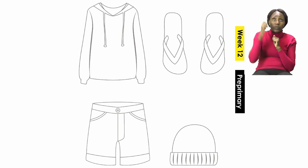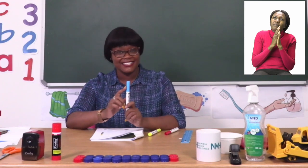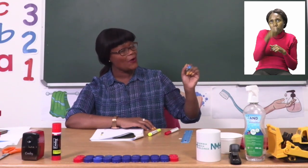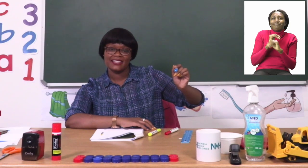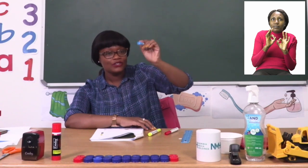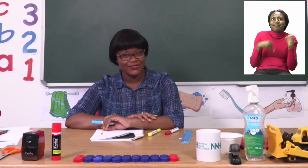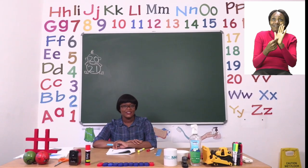You're going to colour the beanie and the sweater with the colour blue. Take your time when you're colouring because we don't want you to colour outside the lines. This is the colour blue, and just like with the colour yellow you are going to colour either from side to side or up and down. Make sure you do not leave any white spaces. You can colour with very short strokes or long strokes, quickly or slowly, so that you don't miss a spot. When you are done, please ask an adult to check so that you know you did the right thing.